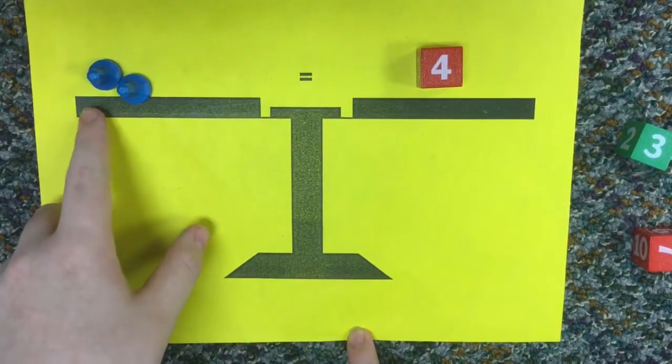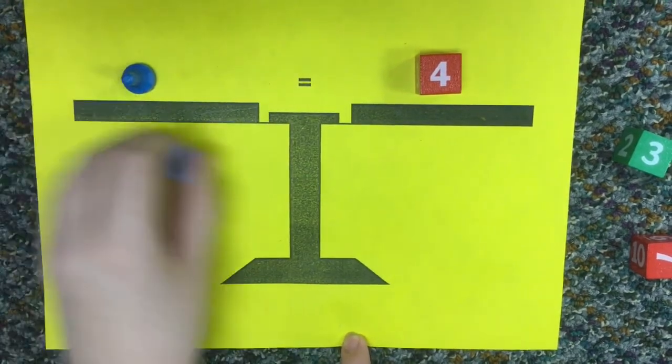These equal to each other because 2 plus 2 equals 4. So x would equal 1.